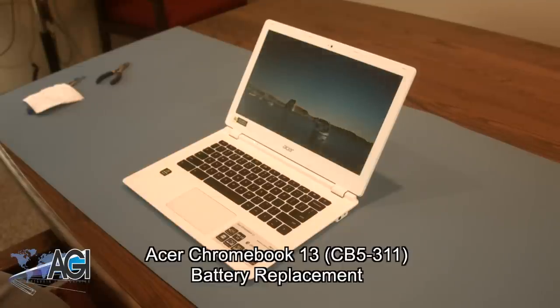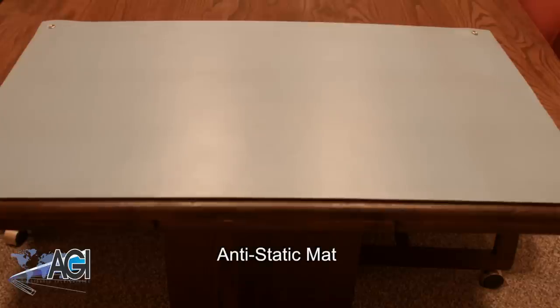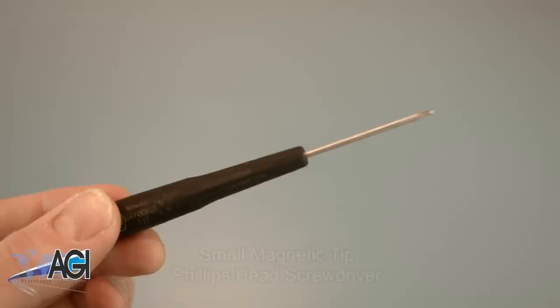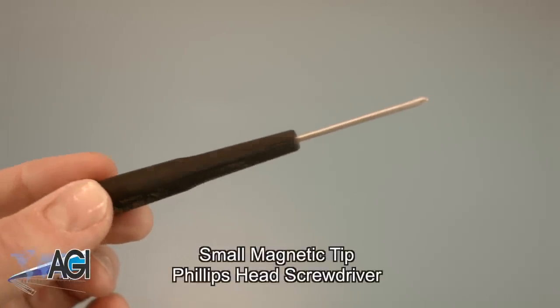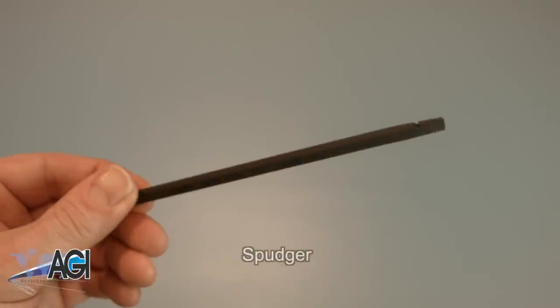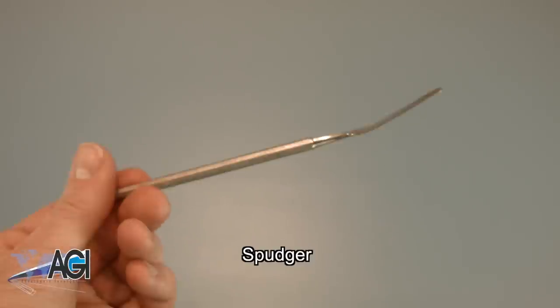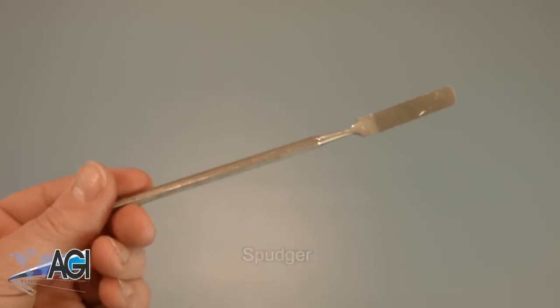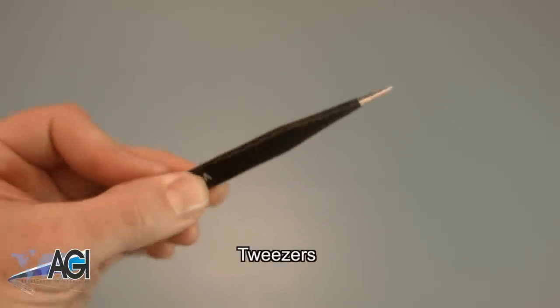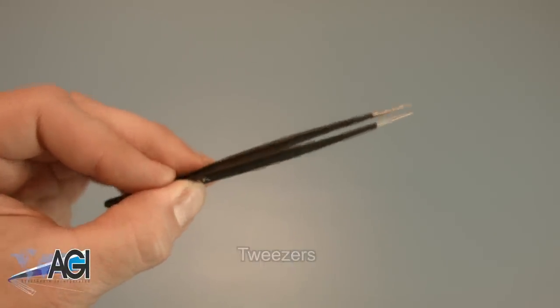First, you will need a few tools. An anti-static mat is recommended to avoid electrostatic discharge, which can damage electronic parts. A small magnetic tip Phillips head screwdriver will be necessary for this replacement. A spudger will also be necessary — you can use either plastic or metal, whichever you prefer. Tweezers may also come in handy as they might be helpful when handling small parts.